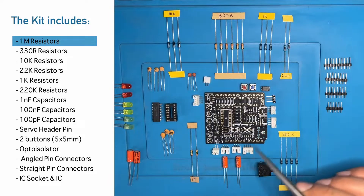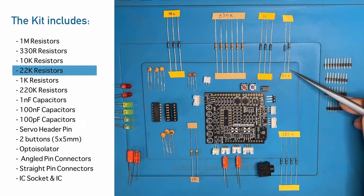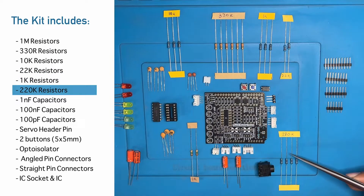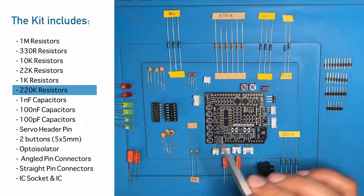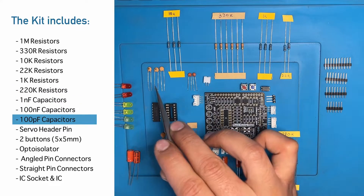In the kit we will get a 1M resistor, 330R resistor, 10K resistor, 22K resistor, 1K resistor, 220K resistor. After the resistors we get a 1NF capacitor, 100NF capacitor, and 100PF capacitor.